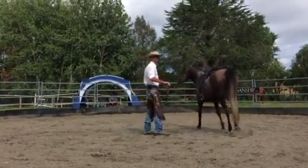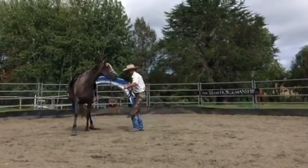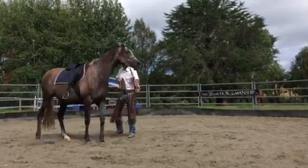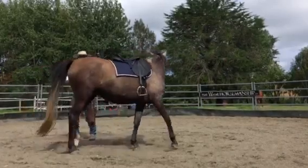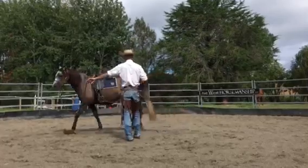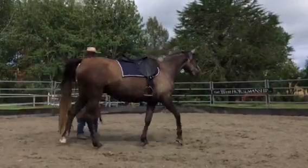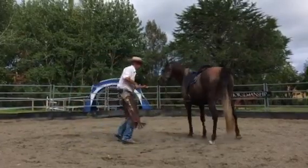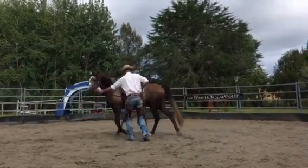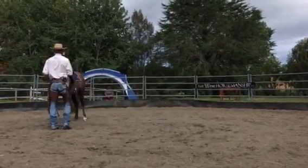We've got to keep asking and make sure we're in the right position to do that. So I come in here, build up some life to that shoulder — there, look at that big step, and we're out of there. We'll do that once more and try to see if we can bring her to a stop on a real good note there. Come in — there we go, into the stop. Good girl.